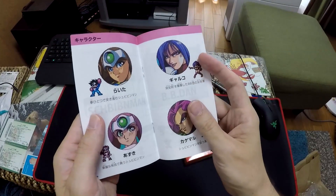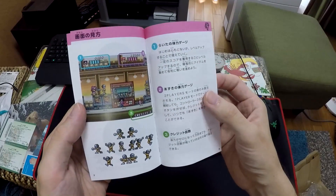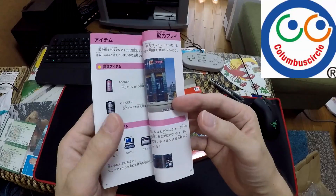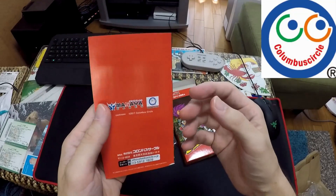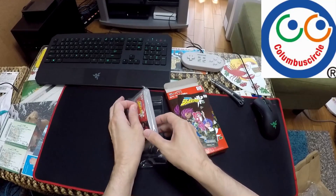Quantities are limited and this release isn't officially licensed by Nintendo. Instead, the cartridge is made by Columbus Circle, which is a Japanese game company specializing in developing and marketing video games and computer software.